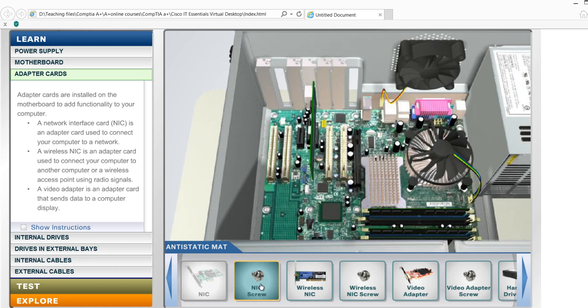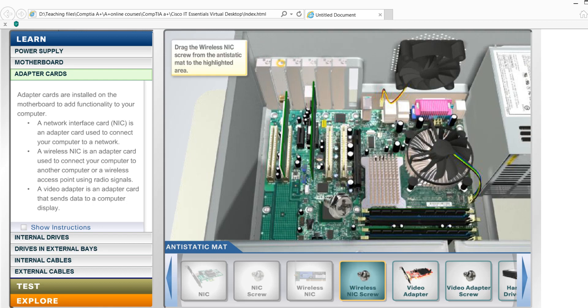NIC — we also have the screw. We have a wireless network interface card. PCI — screw it in to secure the card.